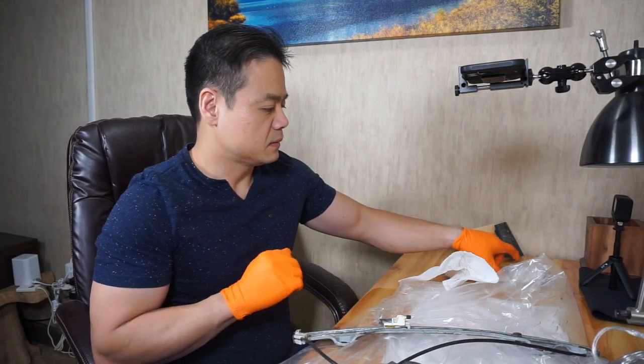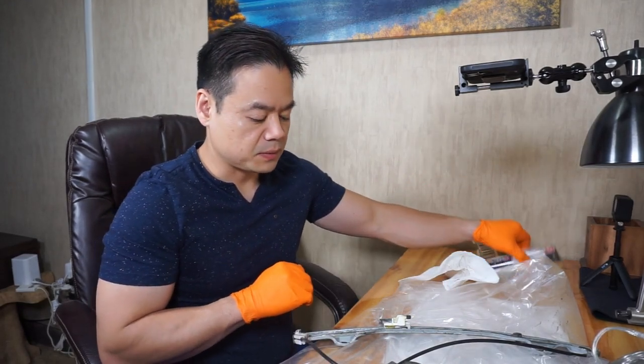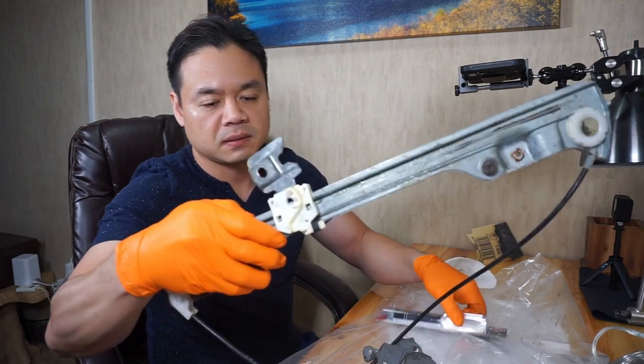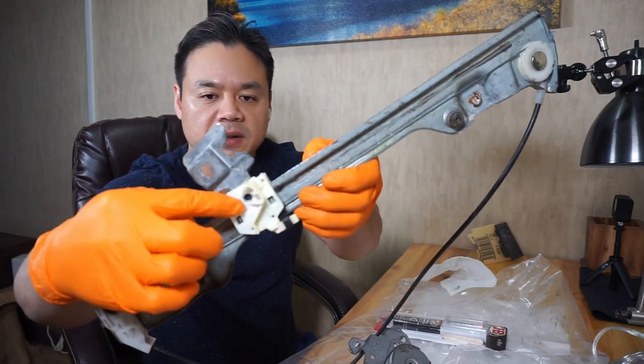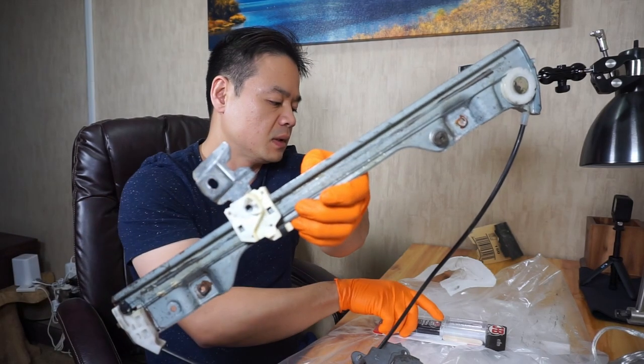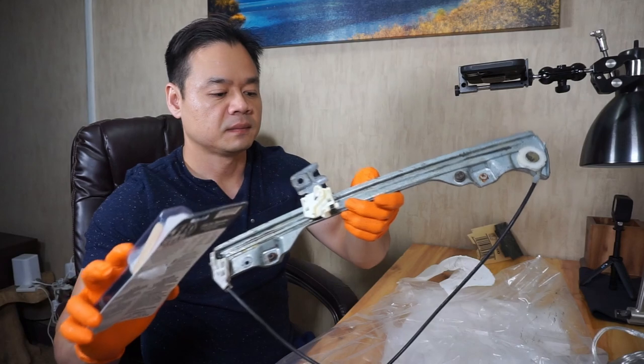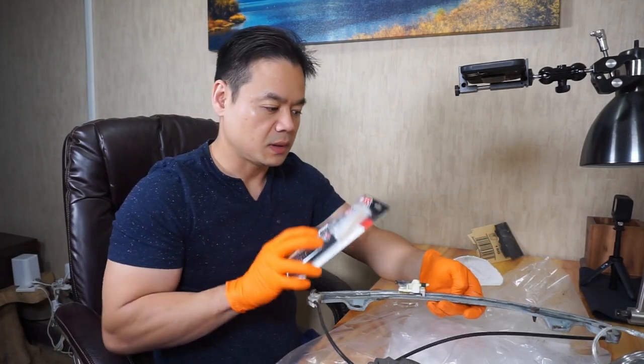Hey guys, welcome back to my video. Today I'm going to show you how to fix this window regulator. It's cracked right here with this GB Weld, so let's get to it.